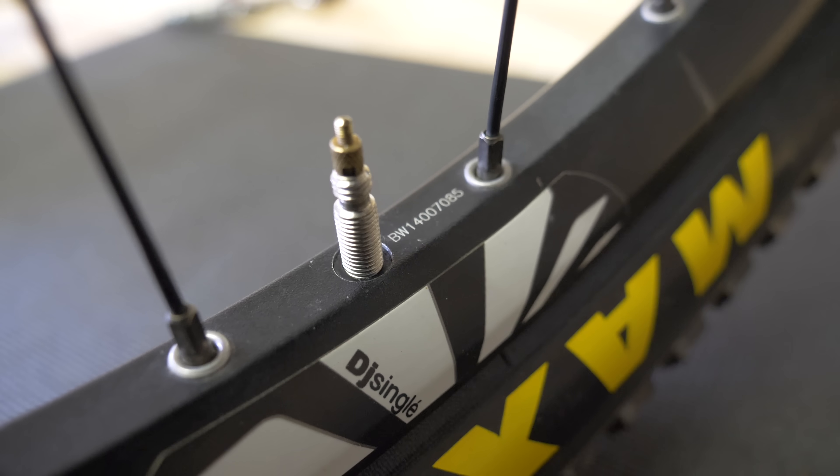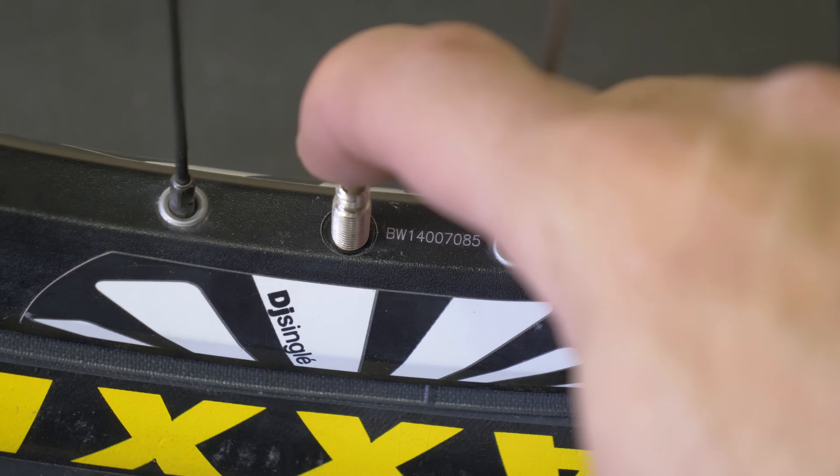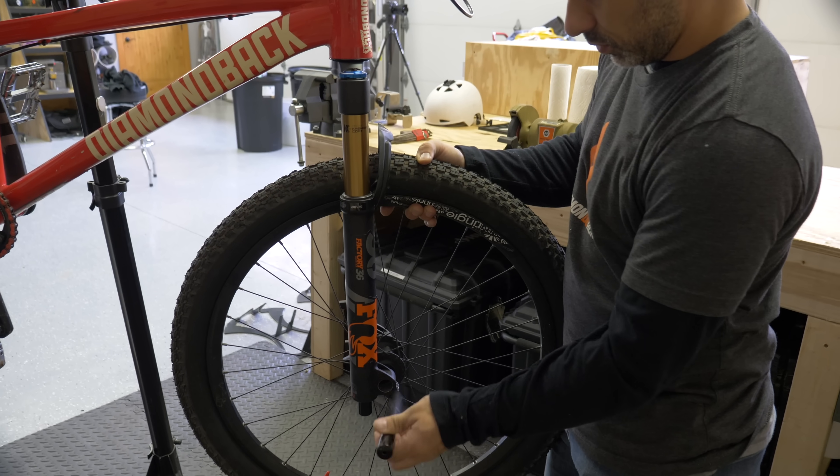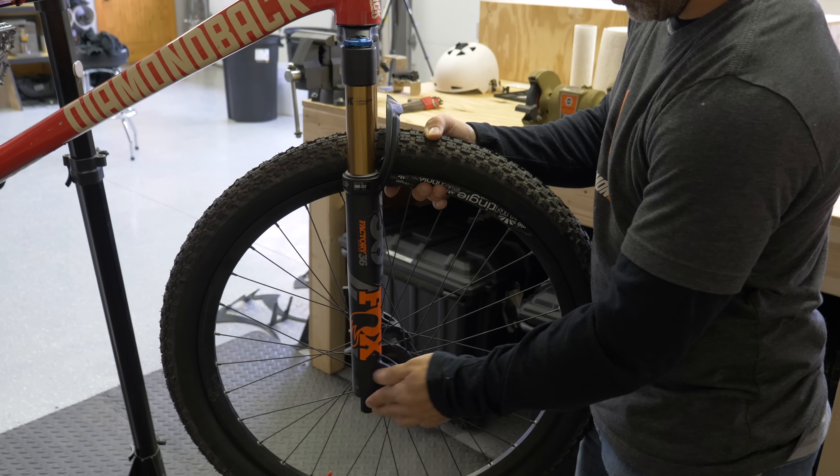Although this looks pretty official and will get you by, it's still a hack. If you run high pressure, this could in theory stress the base of the valve stem and damage the tube. That said, I did this for a bit at 60 psi with no problems.